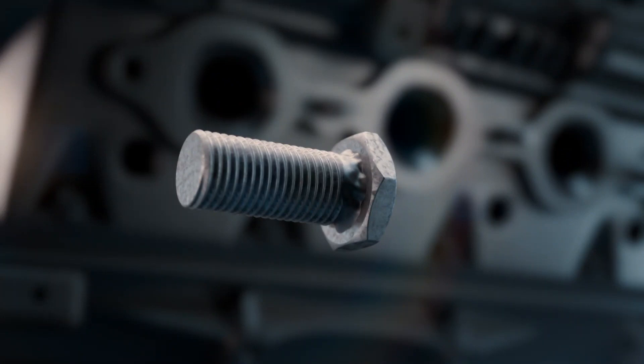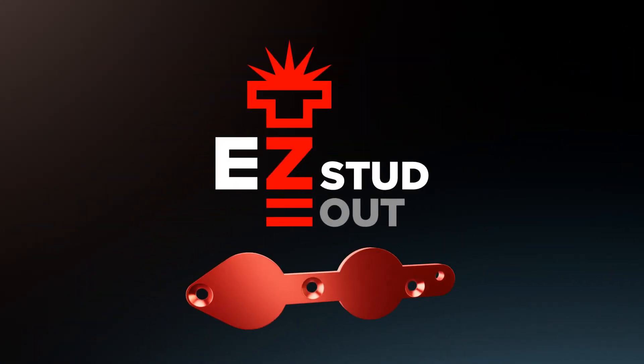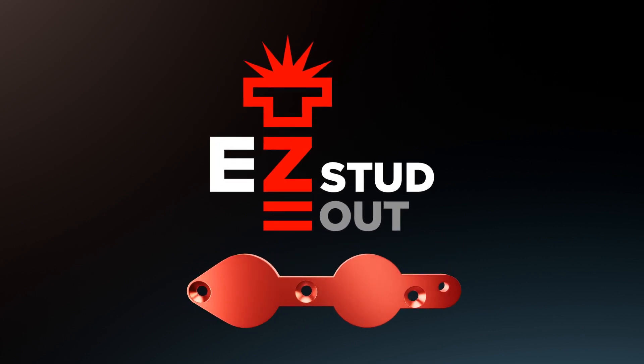Easy Stud Out templates are made of high-grade aluminum and come with a limited lifetime warranty. Different engine sizes are available. Easy Stud Out — make your life easy.